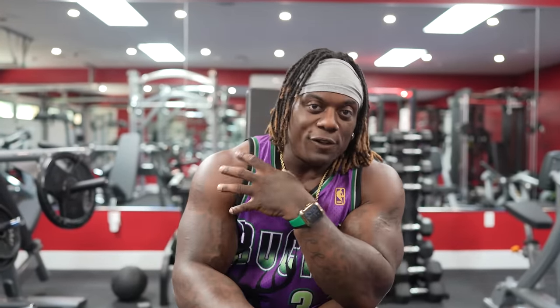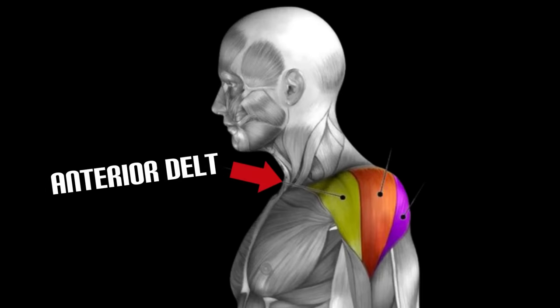So if you're doing an overhead press, dumbbell shoulders, or whatever it is, you should feel a majority of it in your anterior and your lateral head, not in your chest. Your chest will be fresh — leave chest for chest day.